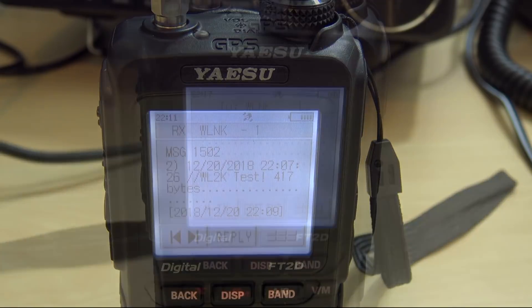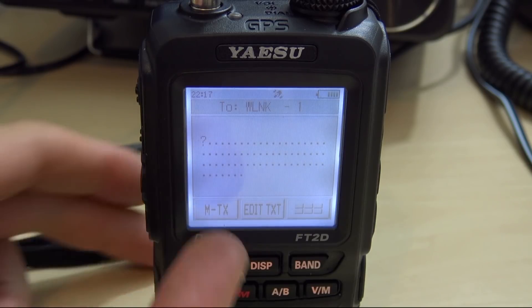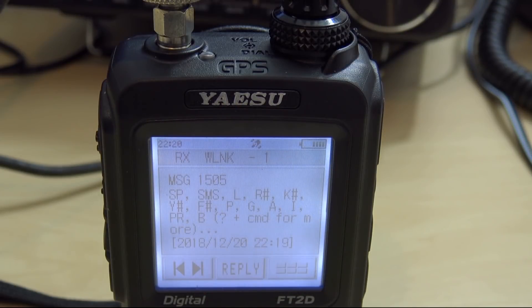If I want a command list from the radio on RF, I just send a question mark. You can see the confirmation there — when it says WLNK-1, you know it heard your message. It should come back with a message on my radio with all the commands. There's a message with all the commands you can do. You can see Y plus the number for reply, R with the number for read — like read number two or number three — and L for list. You can see on the website all the different commands for that.